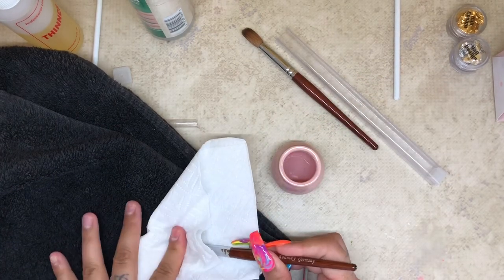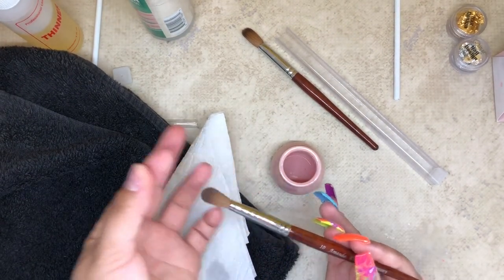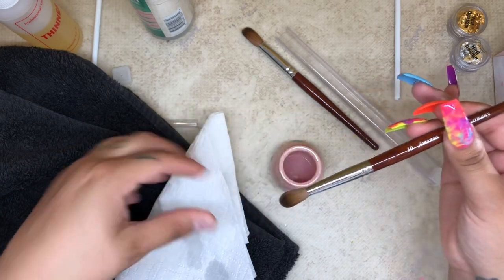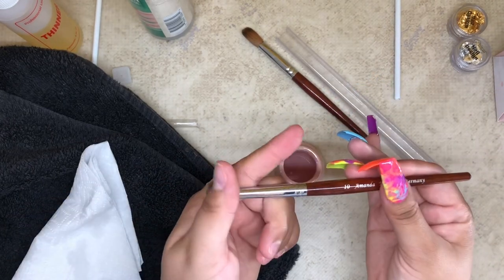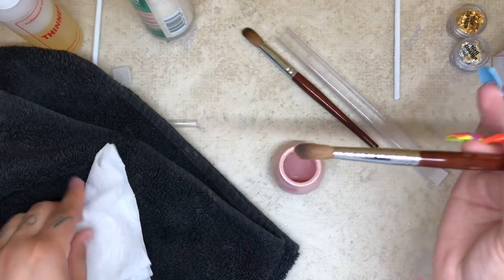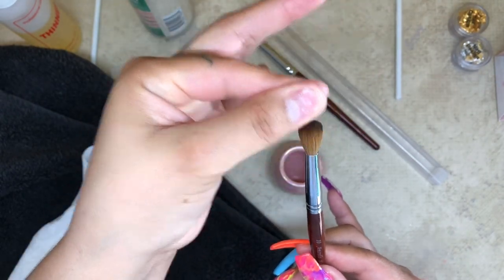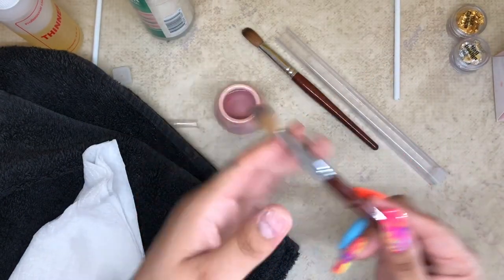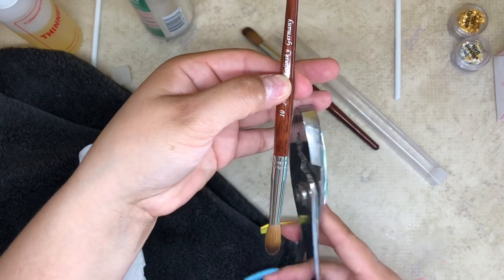I'm just wiping away the remaining resin, and after that I'll pinch the bristles down with my fingers. I usually pinch where the number and the name is on the brush — that makes it easier for me to grab the brush, clean it off, and use it. So I'm just pinching the bristles down with my fingers first.